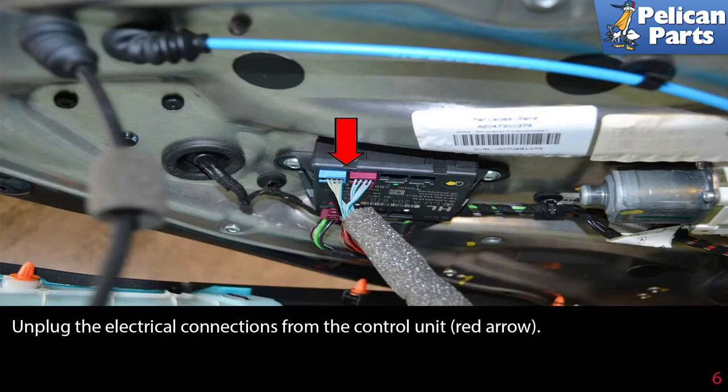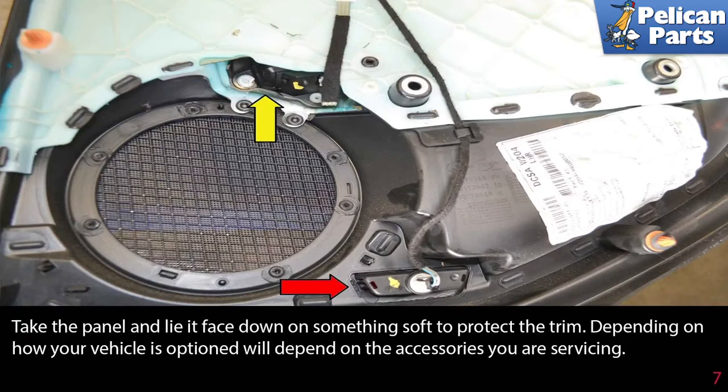Unplug the electrical connections from the control unit, indicated by the red arrow. Then take the panel and lay it face down on something soft to protect the trim.